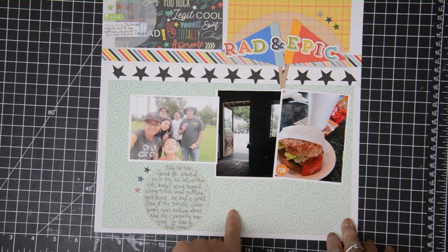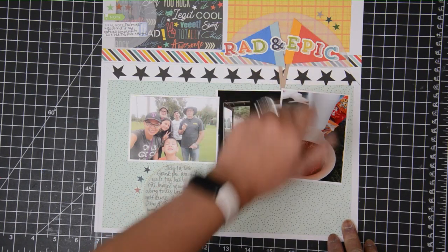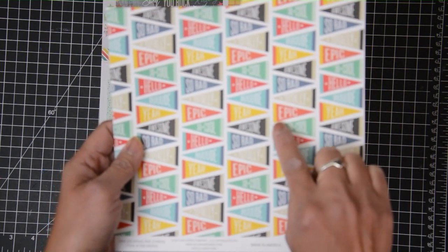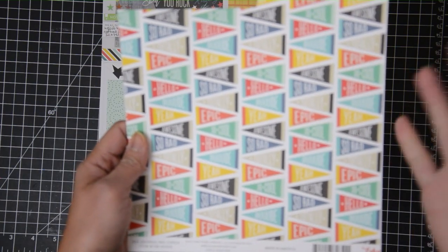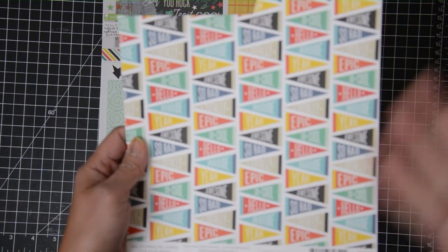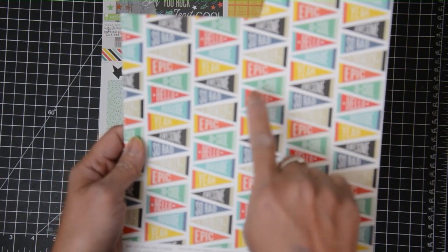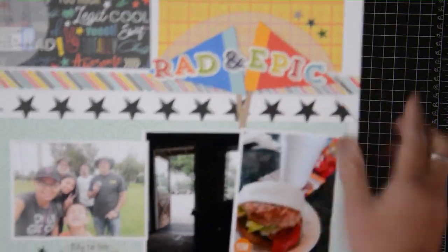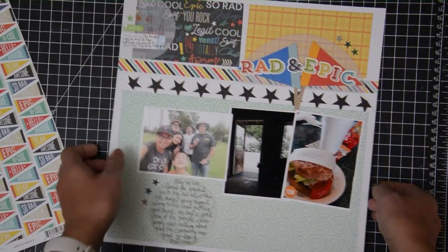One of the things I wanted to note was I was very happy with the way my title turned out. The inspiration for that came from this paper — I was actually wanting to use it because it has a lot of random sayings that could be good for this particular theme. But then I thought, wouldn't it be cool if I did my title with a banner? So I grabbed some scraps of cardstock and just kind of followed the color scheme of some of these and used that.